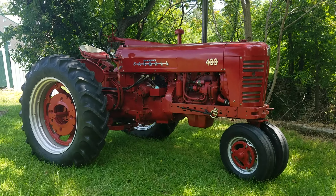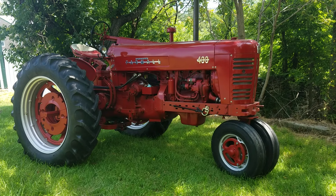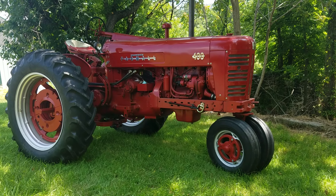All right, so there's a walk-around of the old Farmall 400. Any questions, leave them in the comments, and y'all have a good day. Bye.